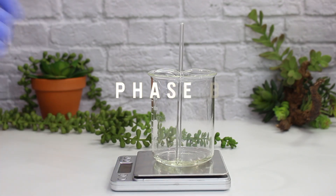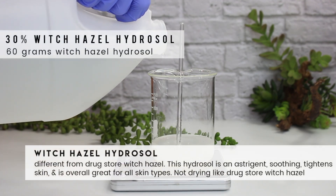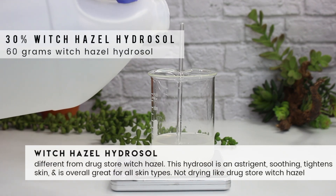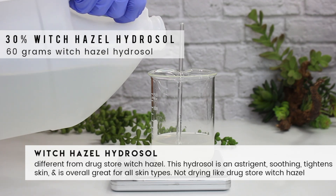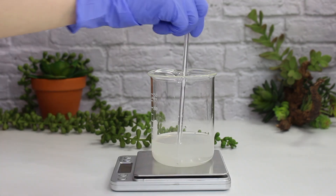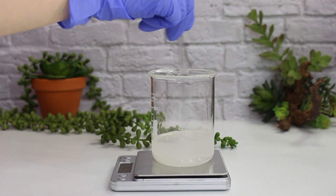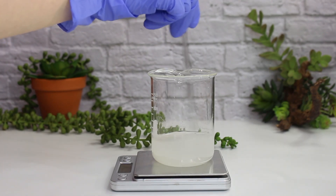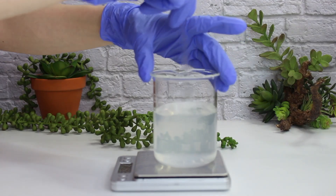Now moving on to Phase B, which is essentially just everything else. I'm first adding in 60 grams of witch hazel. This is different from drugstore witch hazel — it's not drying. This hydrosol is an astringent; it's soothing, helps tighten the skin, and is great for all skin types, as opposed to traditional drugstore witch hazel. So don't get those two confused — the hydrosol version is totally different. Then I'm adding in 114 grams of distilled water and mixing everything together.